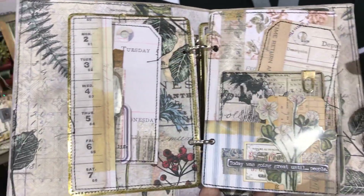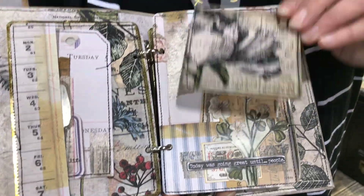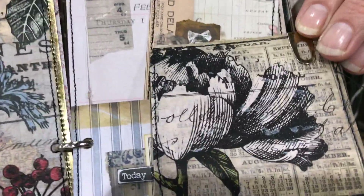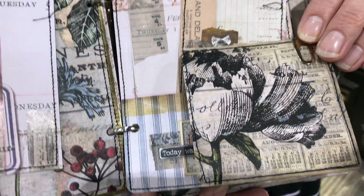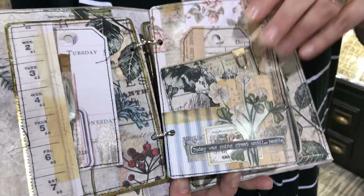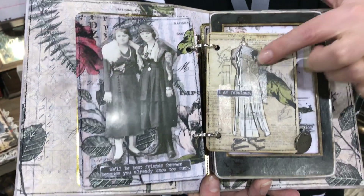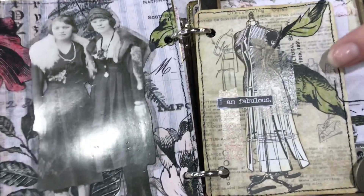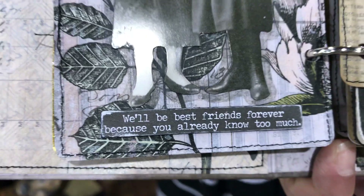Perfect for those junk journalists out there who like to add a few more extra little bits and pieces. Here, one of the pieces of ephemera that we're all familiar with and we've probably used many times — but add some collage paper on the back and it just takes it to a whole new level. Flipping through, you'll see the same idea: why not add a few pieces, just little bits torn off and add them to your ephemera as well, just to give them a whole new twist. It means what you've already got, you can add to and make it all your own.